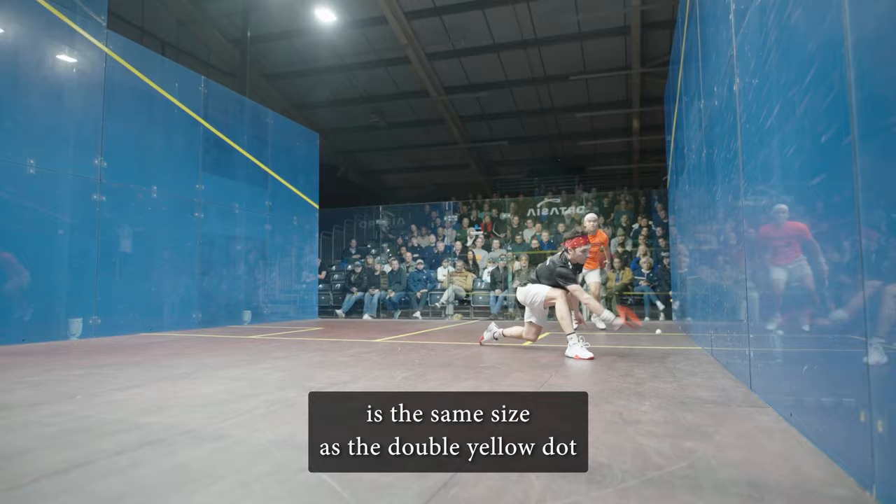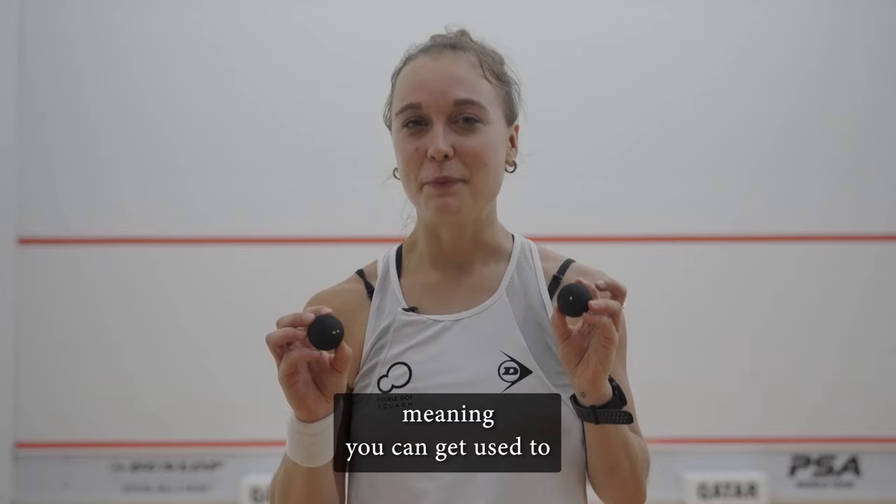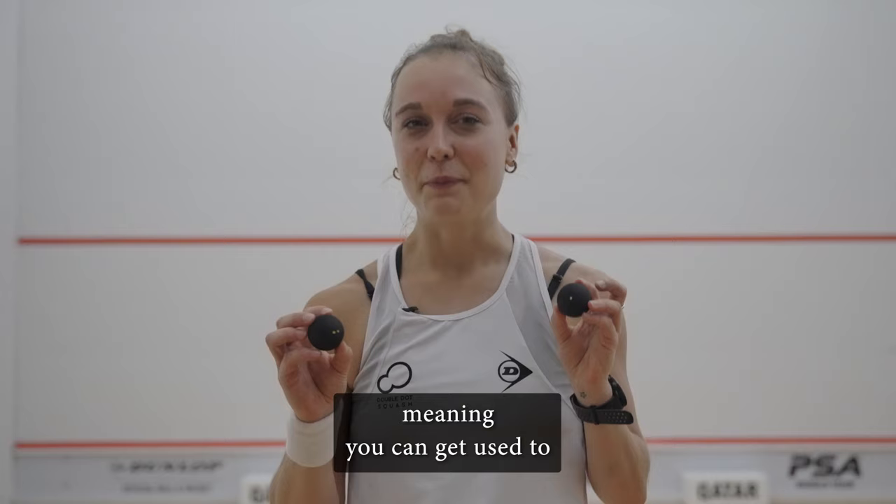For experienced players, the single yellow dot ball offers a great challenge. The single yellow dot is the same size as the double yellow dot that we use on the PSA World Tour, but it has 10% more bounce.